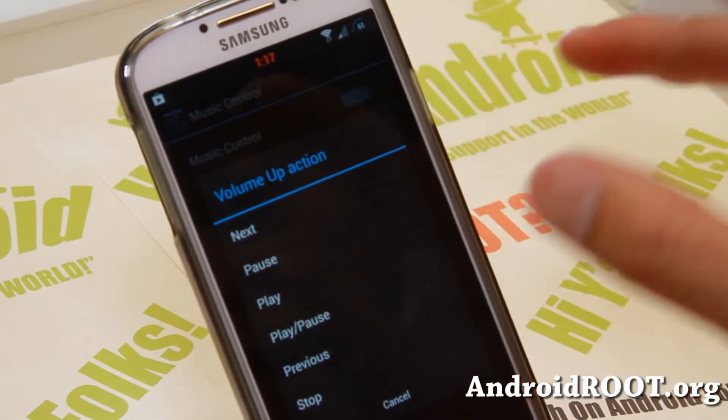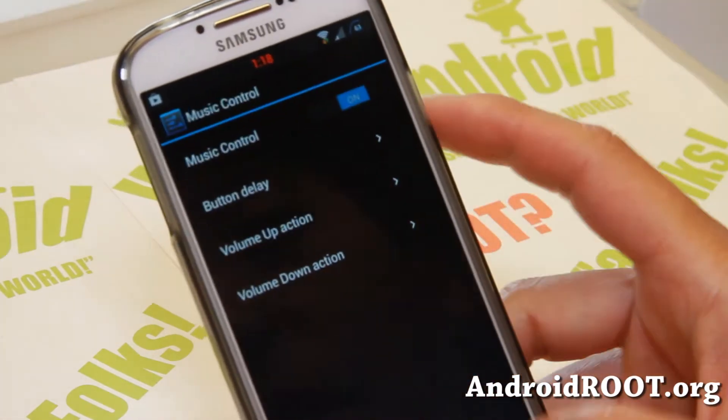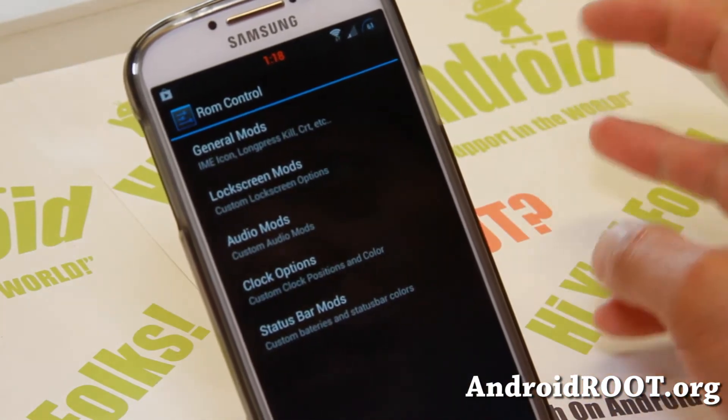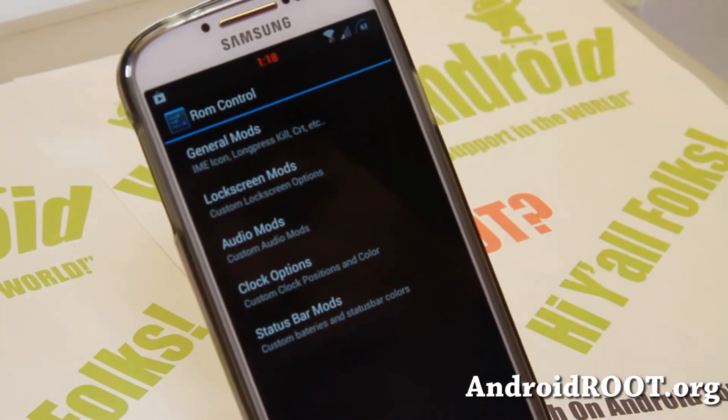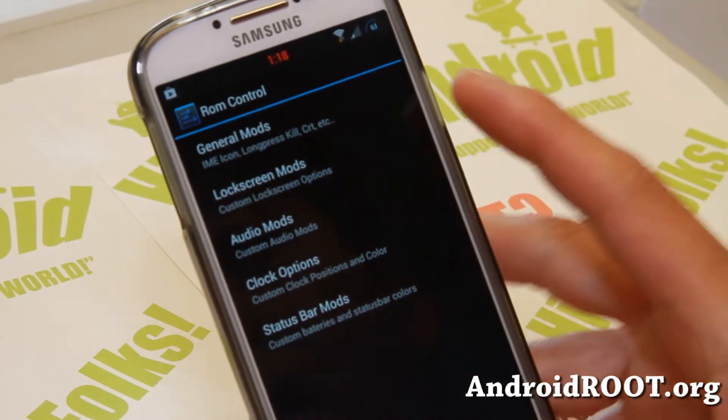You can change what the buttons do — like volume up to skip to the next track, play, or stop, and same thing with volume down. That's pretty awesome for those of you who listen to music often, commuting from work to home on the BART or bus. This makes it easy.